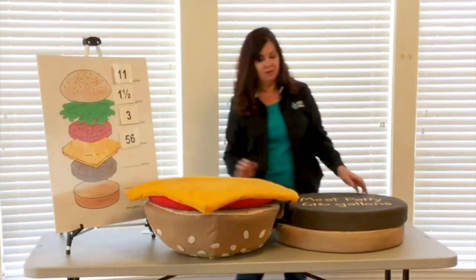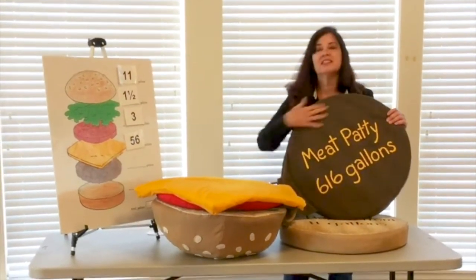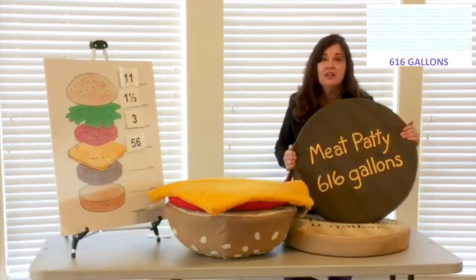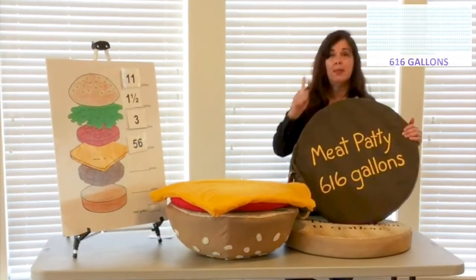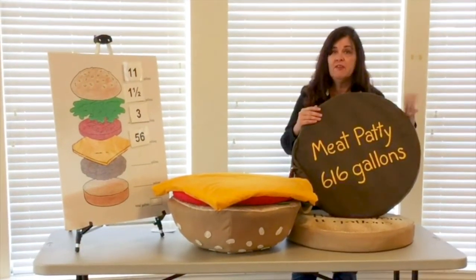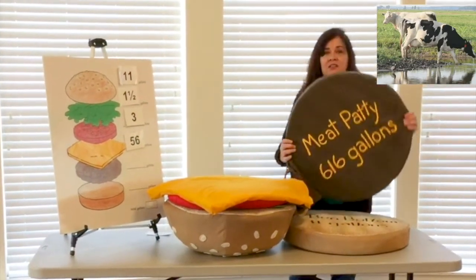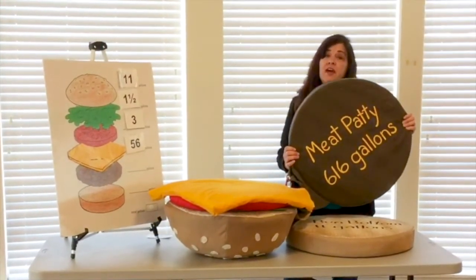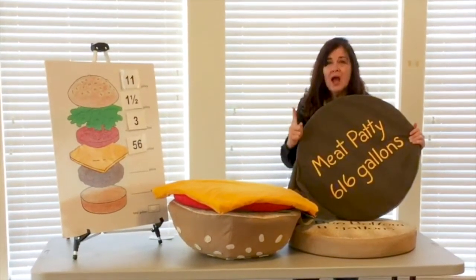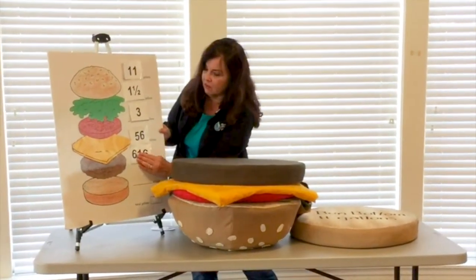Now here comes the burger, and this is astonishing — it's not a double-double, but it's a single patty: 616 gallons of water to make that one patty. Think about it — it's beef, and the cow is drinking all of that water, eating all of that grass, and then it's taken to a manufacturer. That's just for one patty. Wow — 616 gallons of water.